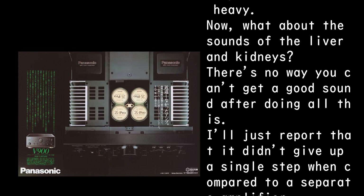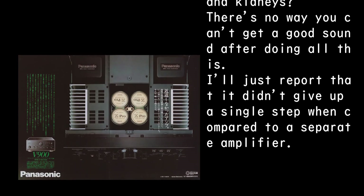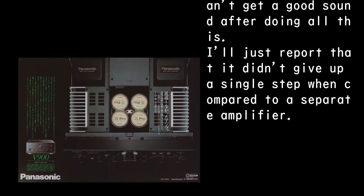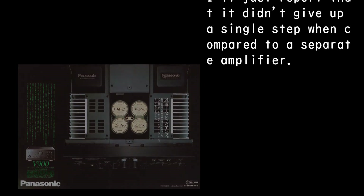Now, what about the sound quality? There's no way you can't get a good sound after doing all this. I'll just report that it didn't give up a single step when compared to a separate amplifier.